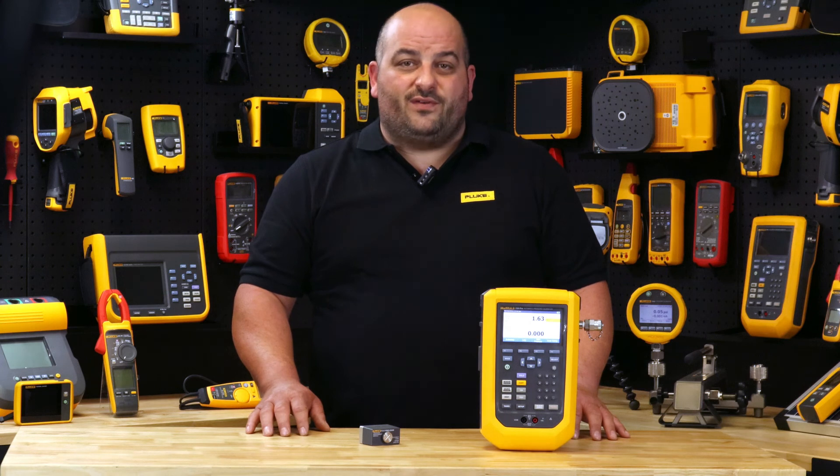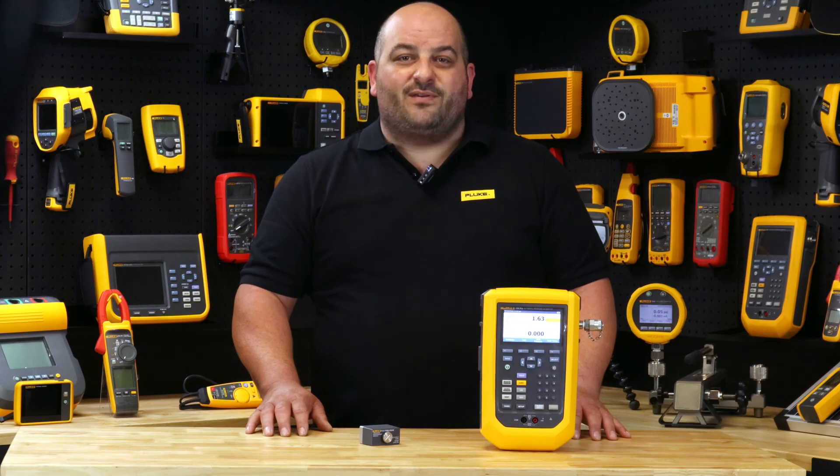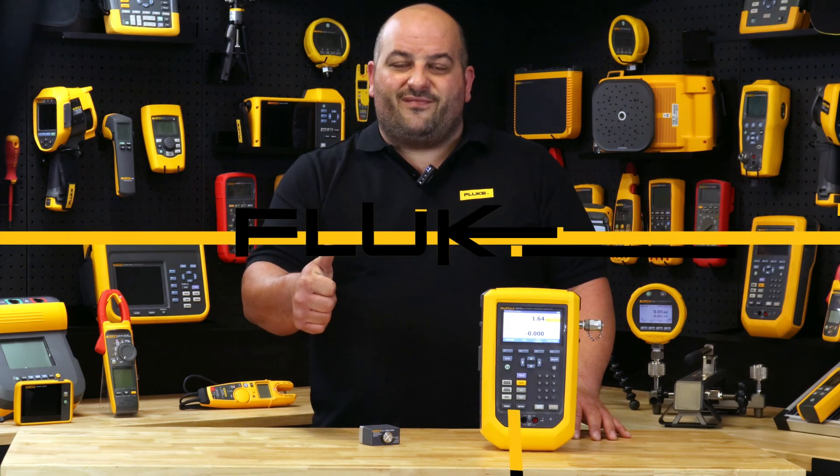For more information on the Fluke 729 Pro automatic pressure calibrator, contact us through our social platforms or contact your local authorised Fluke distributor. Until next time, I'm Damien from Fluke Australia, see you out in the field.